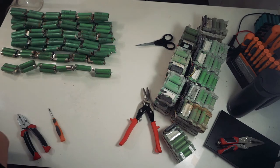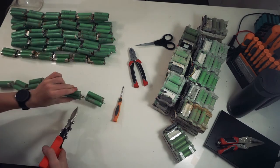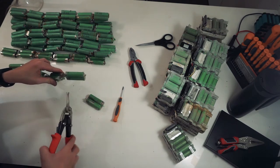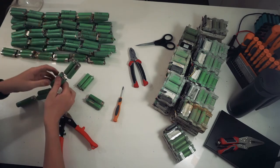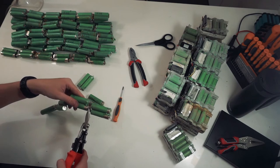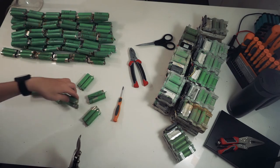I've already done quite a few of them and decided to video halfway through. Basically what you do here is trim the tabs — just try and get it in the center so you've got a reasonable amount on both sides. These ones are a bit tricky with the tab that goes all the way across; they're actually really easy to short together. So I normally cut through one side, flip it around, and then cut through the other side.